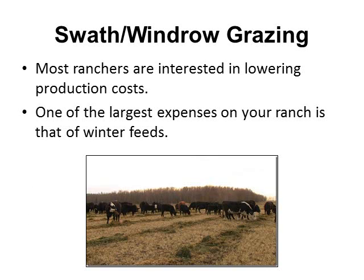Most ranches are interested in lowering their production costs, and we all know that one of the largest expenses on your ranch is that of winter feeds. With present drought conditions that may extend not only to wintertime but also through the summer and into late fall, this could be a practice that could reduce not only your winter feed costs but in drought situations, your overall feeding cost.